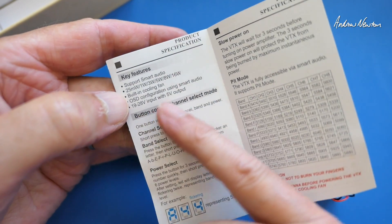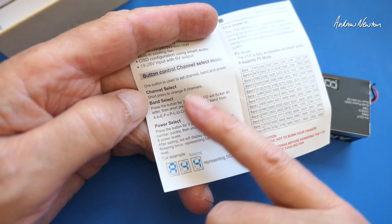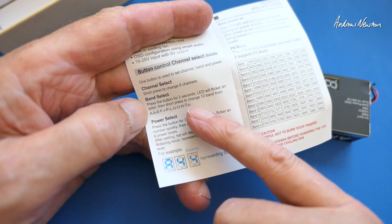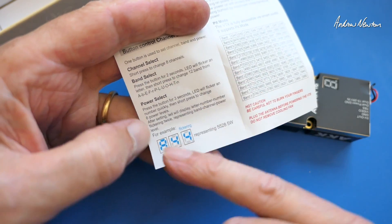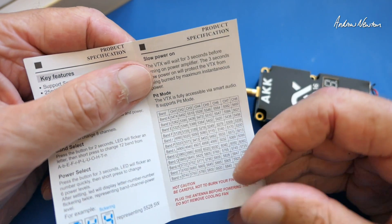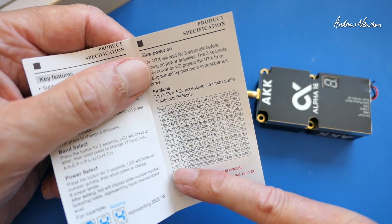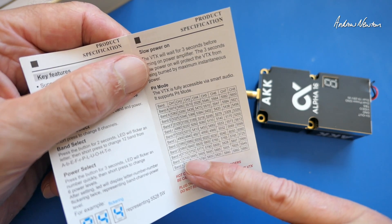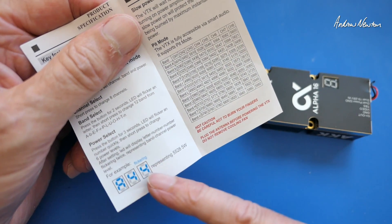There's a single button for changing the band, channel and power. A single push steps through the 8 channels. Push for 2 seconds to change to the bands — you can step through all 12 bands. Push for 3 seconds to step through the different power levels. Note that many of these bands aren't supported by popular FPV goggles. The one I'm going to use is band T, channel 1 — 5705 MHz — at power level 1 or 2, so I just need the LEDs reading T, 1, and 2.